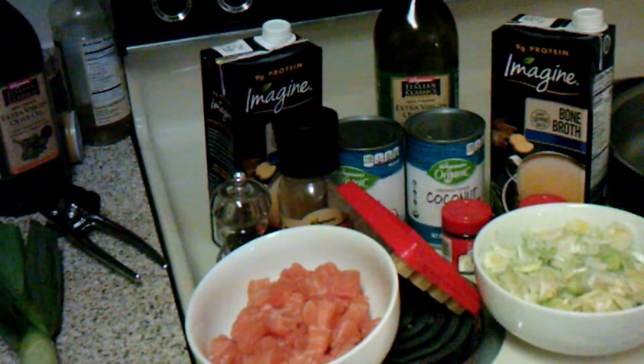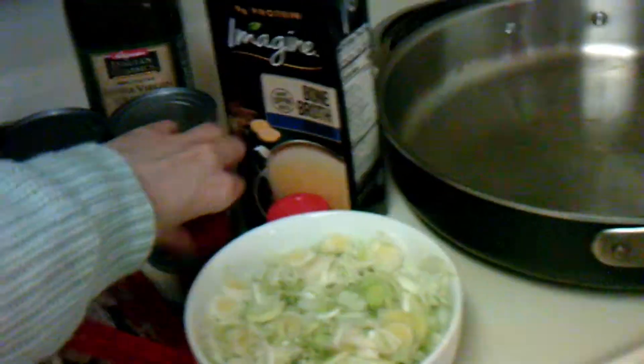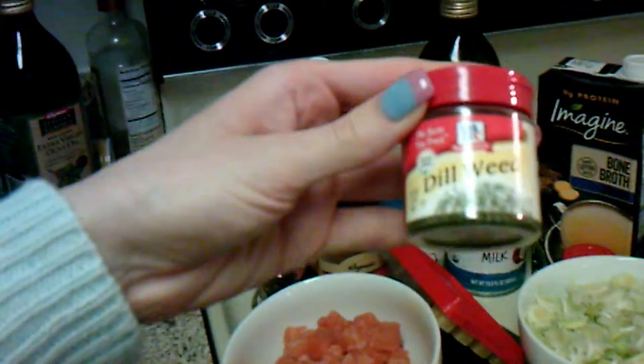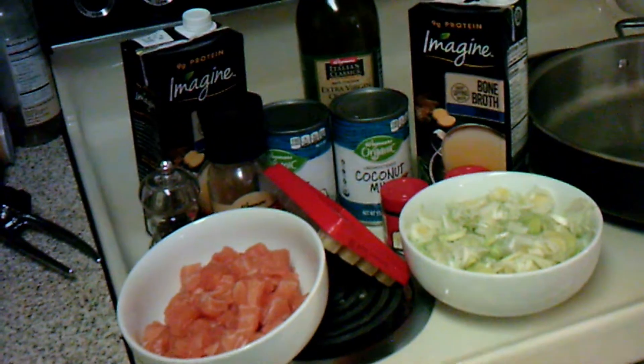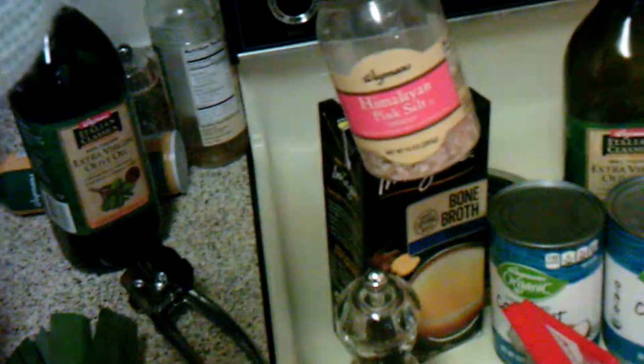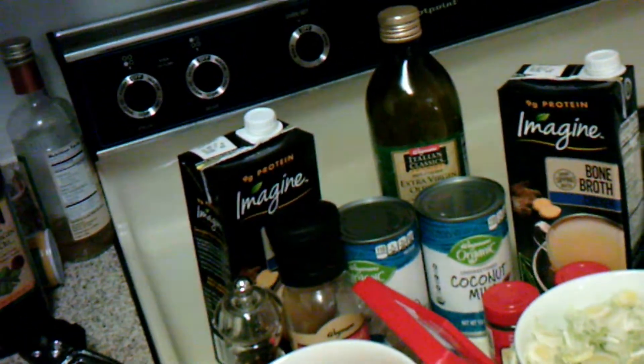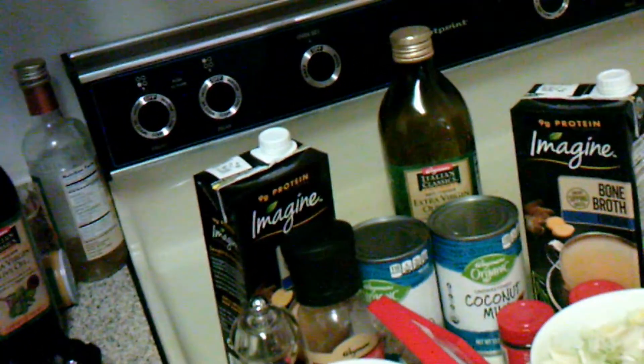Then we need one teaspoon of fresh chopped dill or a half a teaspoon dried. I have our dried right here. Then we need salt and pepper to taste — I have our pepper and our salt. We need one pound of salmon fillets or pieces cut into bite-sized pieces. You can use fresh or frozen. I used fresh. Salmon's good!